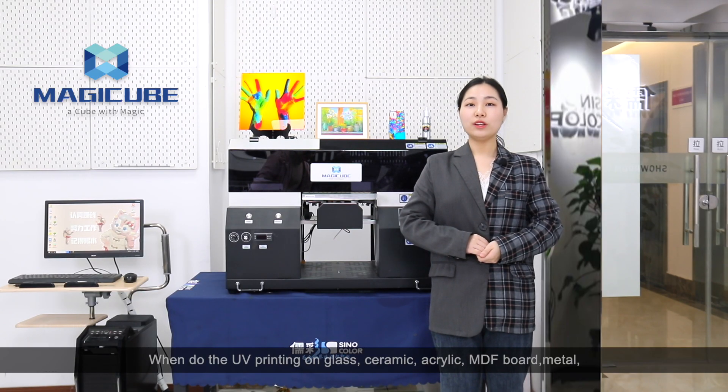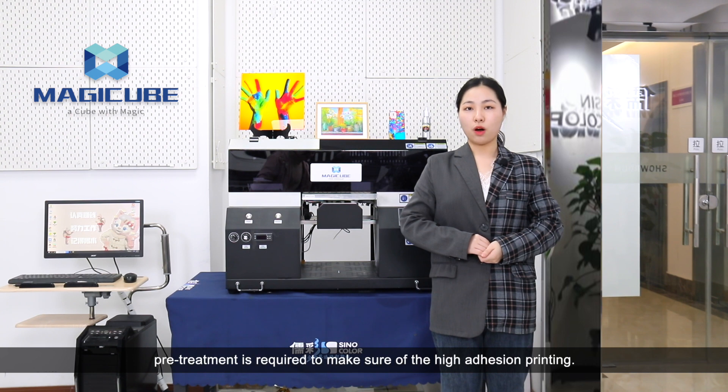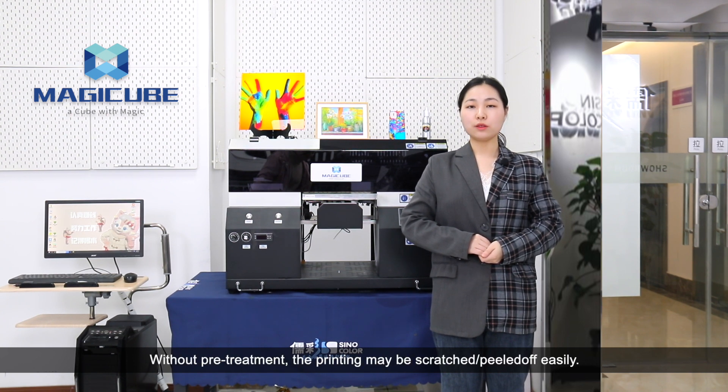Hello everyone! When doing UV printing on glass, ceramic, acrylic, MDF board and metal, pretreatment is required to make sure of high adhesion printing. Without pretreatment, the printing may be scratched or peeled off easily.